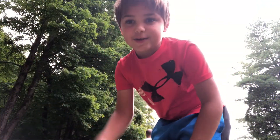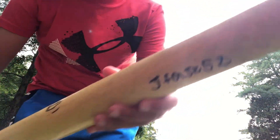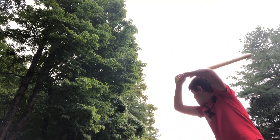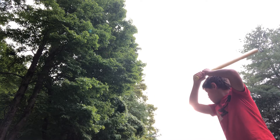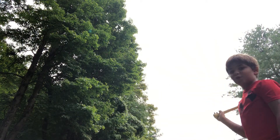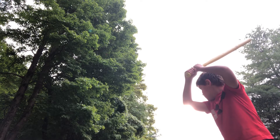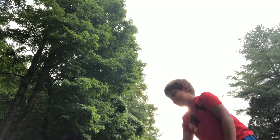This is the next camera angle. I used my custom bat. Here we go. Yup. That almost went in the woods.